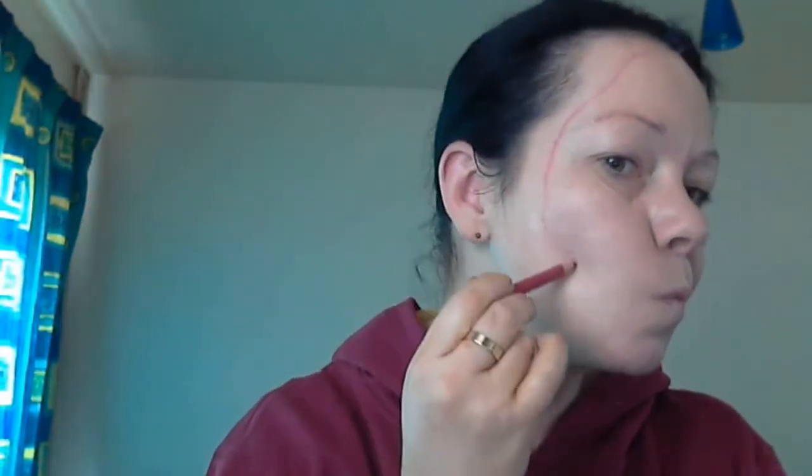Oh dear, here we go. I think I'm drawing a red line along my face at this precise moment, obviously using a red liner.